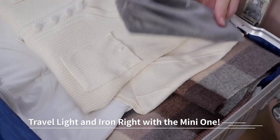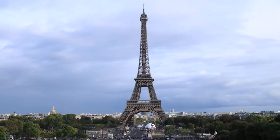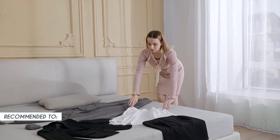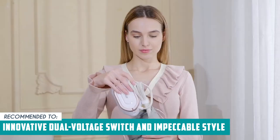Now, while the dual-voltage feature is useful, users will still need to rely on plug adapters to fit different outlet types when traveling internationally, which could be an added inconvenience. The TrustedShoppingGuide team recommends this to those looking for a mini iron with an innovative dual-voltage switch and impeccable style.